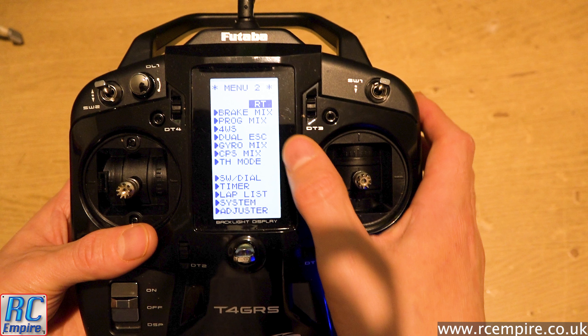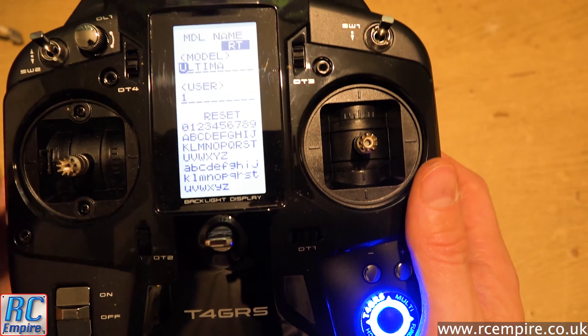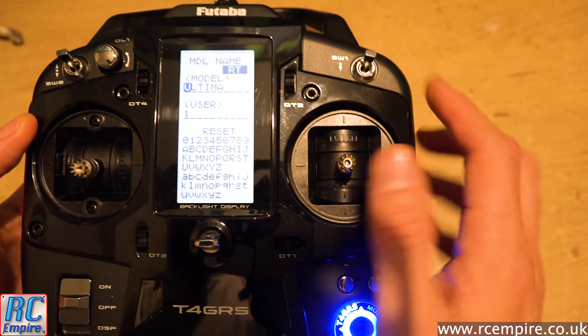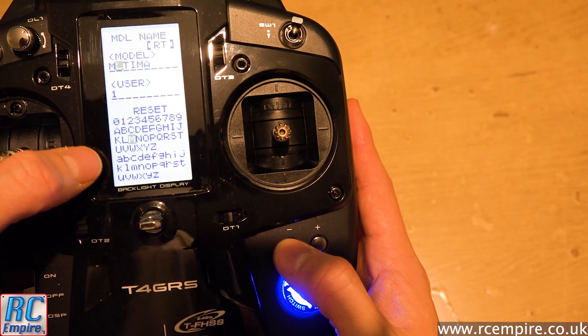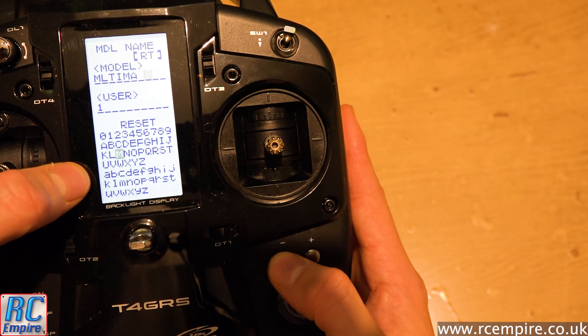Let's try the most basic thing and name a model. Go to menu one, go to the bottom, select model name and click OK. From there you use the multi-function button to highlight and select letters — once a letter is filled in the selector automatically moves to the next space. You also have two convenient buttons to cycle to whichever space you want; if you've made a mistake, go back, highlight it, and fill it with a blank. Super easy.